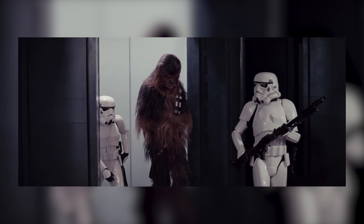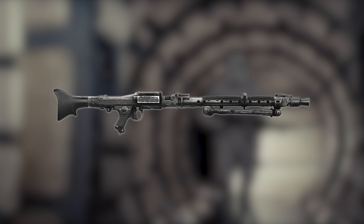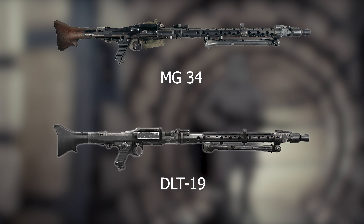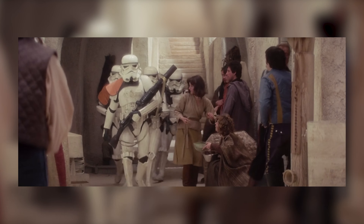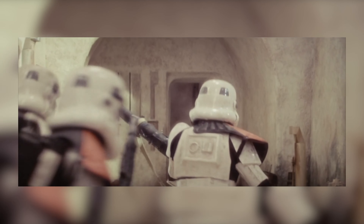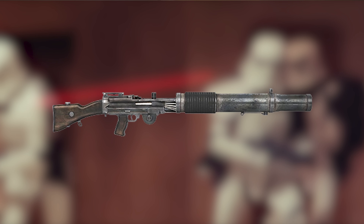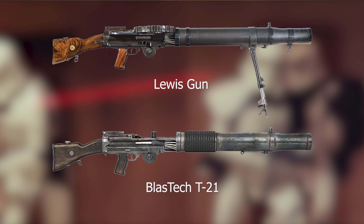Another Stormtrooper example is the BlasTech DLT-19, which is nearly identical to an MG-34 — they only added just a few little pieces on one end and repainted it. Another lesser-known Star Wars blaster for the Empire is the BlasTech T-21 light repeating blaster, which is also nearly identical to the Lewis gun. The only real difference is that it's missing the round drum magazine on top, so they just took the magazine off, repainted a few things, added a couple pieces, and called it a brand new Star Wars thing.